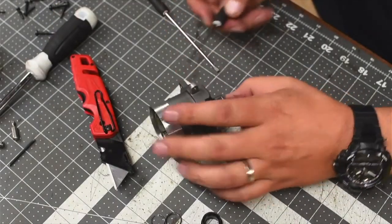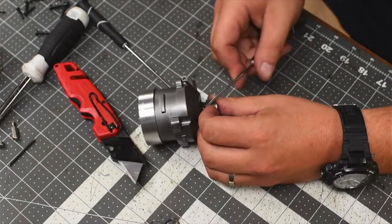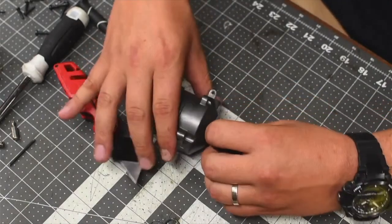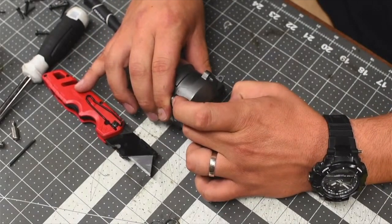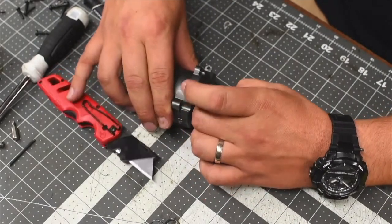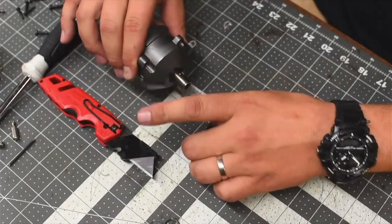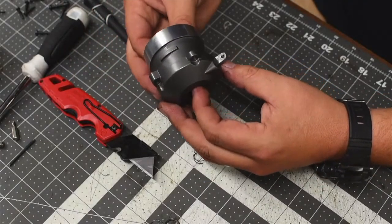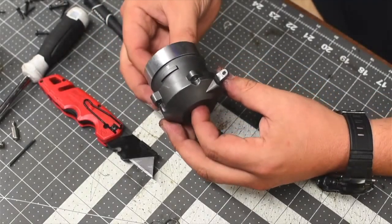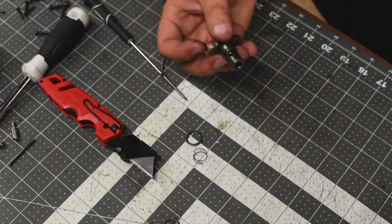Carefully take that out. Got it. Get the washer. The ball bearing is still in there — success.